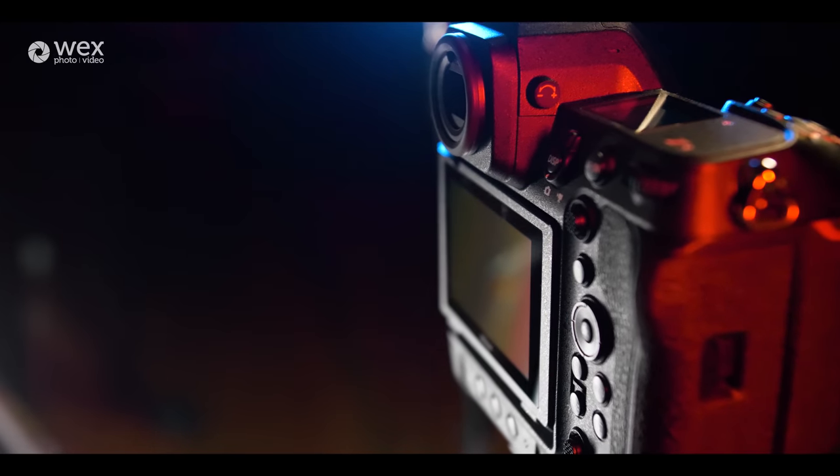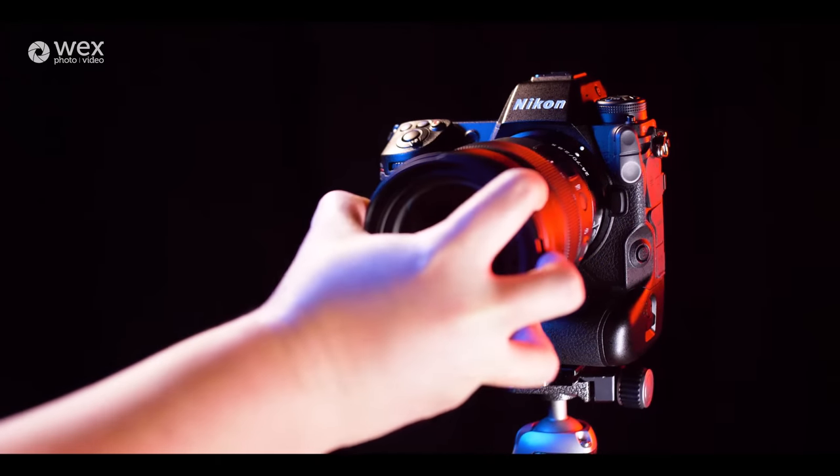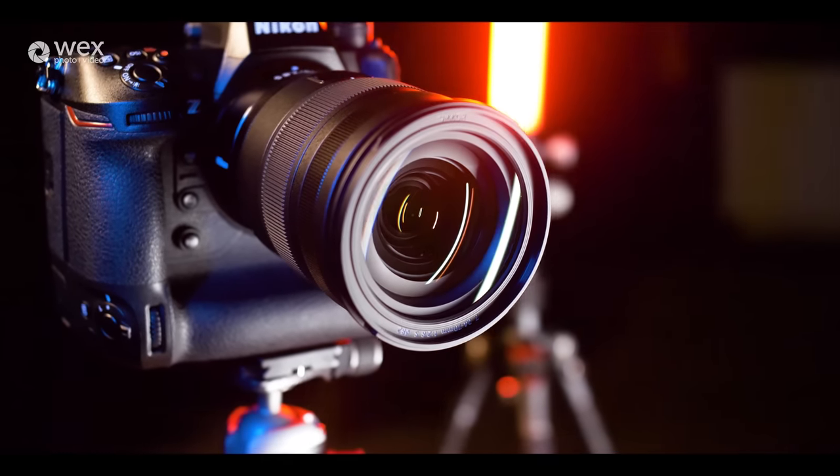That sensor does produce big images, there's no doubting that, but Nikon have accounted for that by putting in a really nice powerful processor, the X-Speed 7. That will help with things like your image processing, it will help with the autofocus systems, making sure this has fantastic performance at high ISOs and also the image buffer.